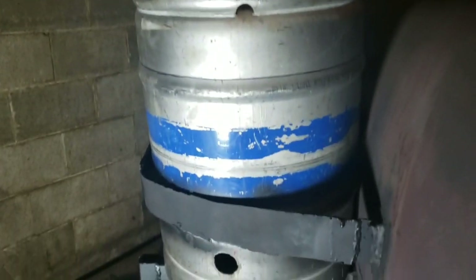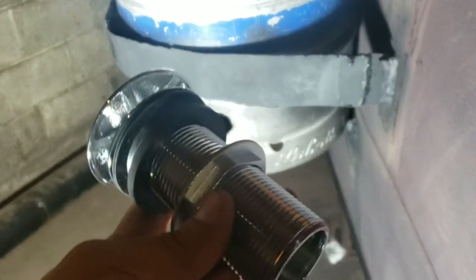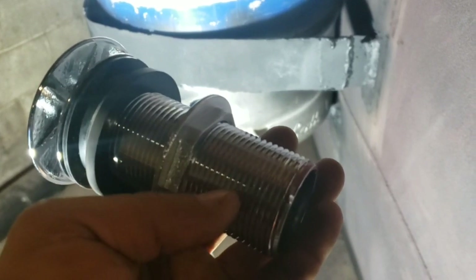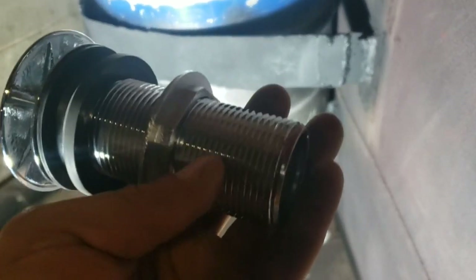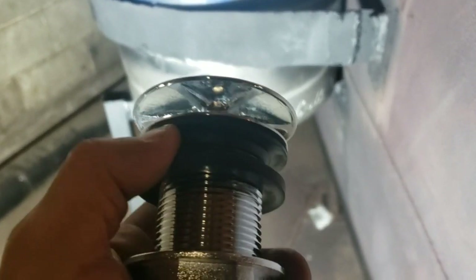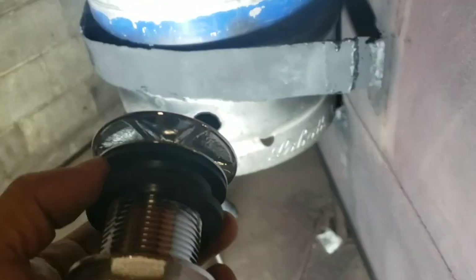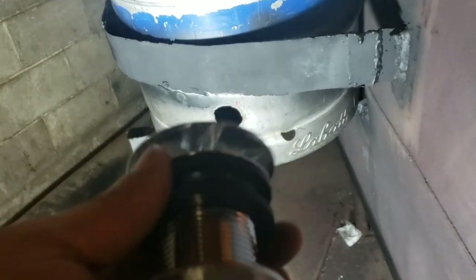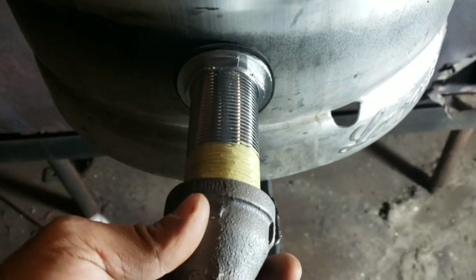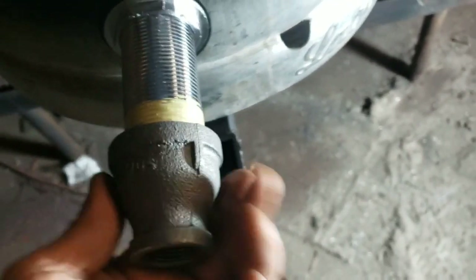We made a hole in the keg large enough for a shower drain fitting. This is a pipe thread fitting — inch and a quarter — and it's going to serve as our bulkhead fitting. It has two washers to help stop any large debris from getting into the pipe and clogging it. We went ahead and installed it so the tube comes out the side. We made sure to use pipe thread sealant and it fits in nicely.